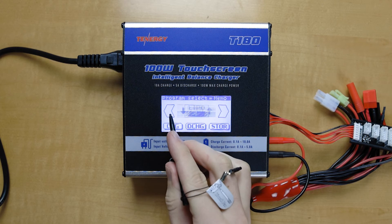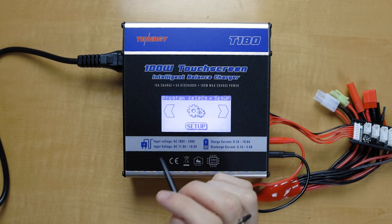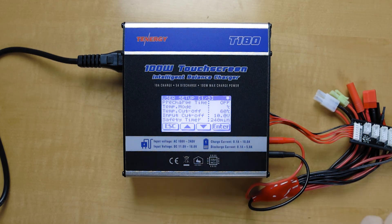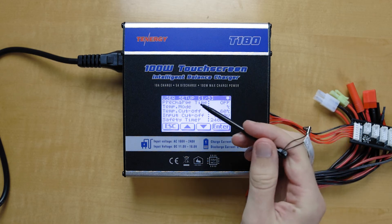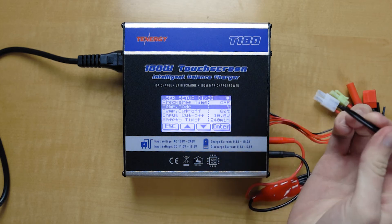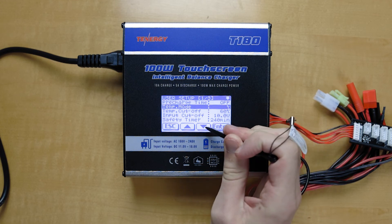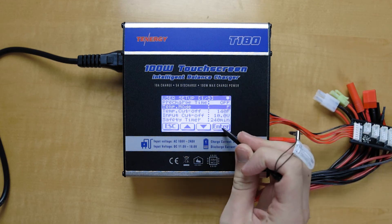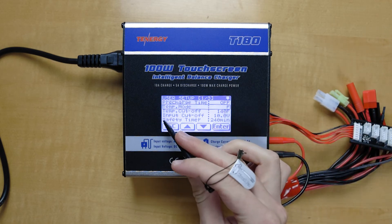Going back to the main menu, let's go over to setup — right here. In the setup menu we have all sorts of different things we can change. We have the temperature mode. If you ever want to change any of these things, you can just click on it. Right now the units are set to Celsius. If you want to change that to Fahrenheit, just click the up or down arrow and click enter. From now on it'll show your temperature in Fahrenheit.